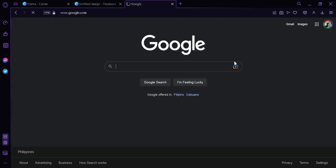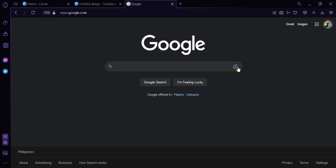We're going to click on the 'Search by Image' icon and simply upload the file that we have just screenshotted.